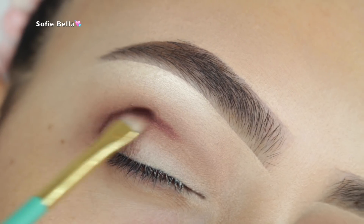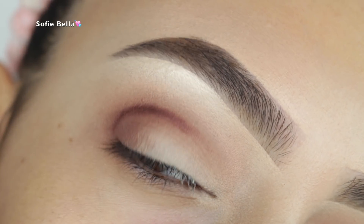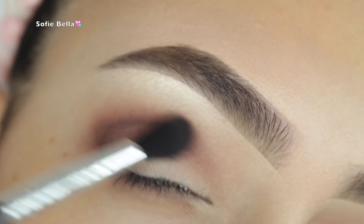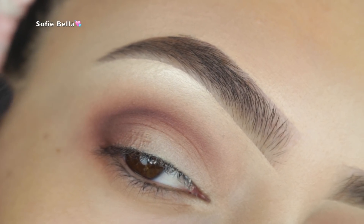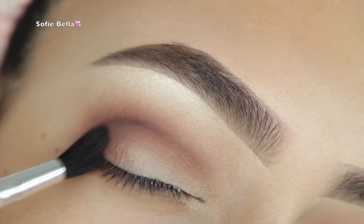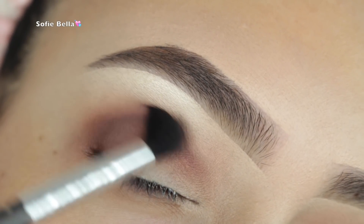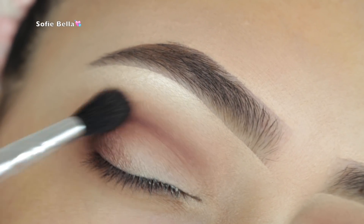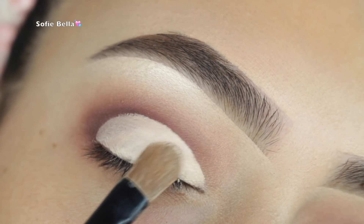I'm starting to add definition to the outer corner, hugging my natural crease and focusing this on the outer part. Then I'm picking up the same brush and the same color to buff out any harsh lines, going in left and right motions to make sure everything is nice and blended.